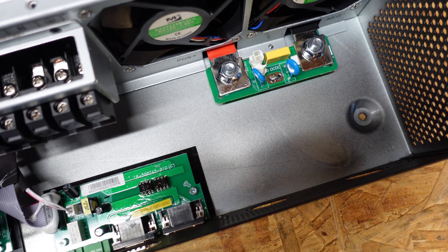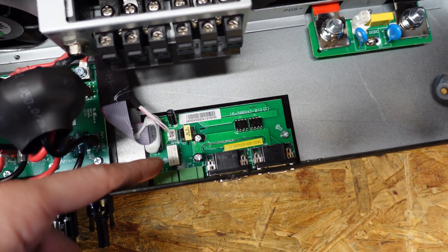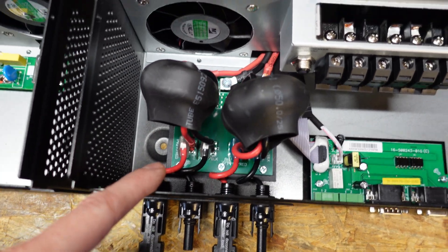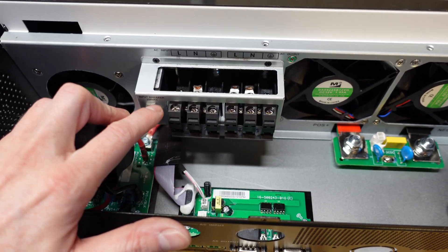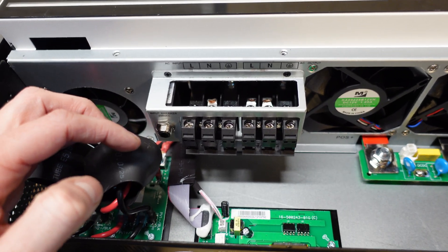Otherwise everything else looks the same down here — the same DC input board, the same parallel board, and the same PV board at the bottom. Unfortunately we do have the same screw terminals. I really don't care for these terminals; I'd rather see some better connection points here.